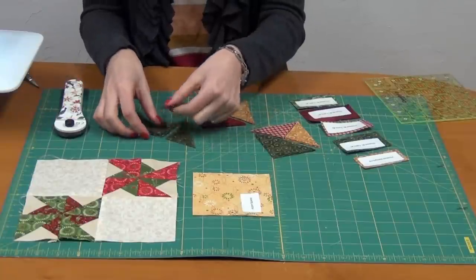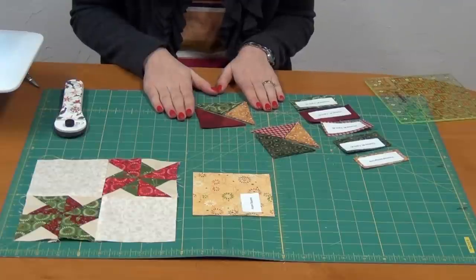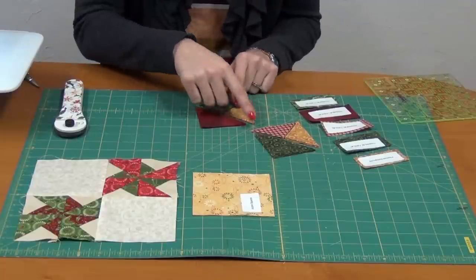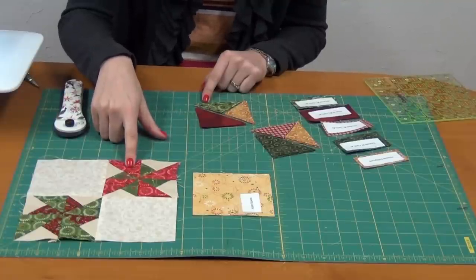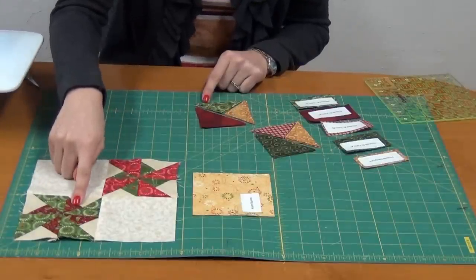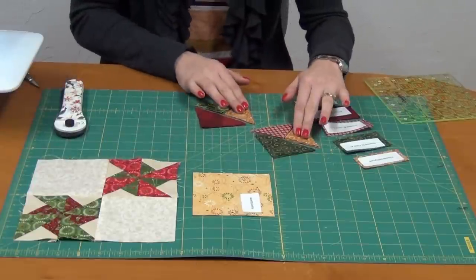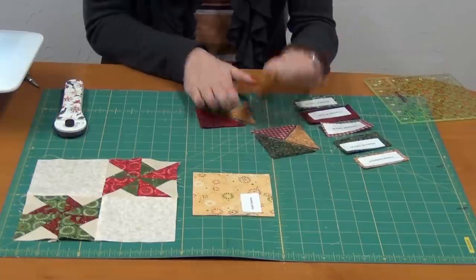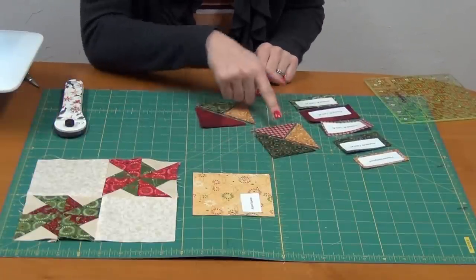Here I have my block pieces already cut out for my second four-patch double pinwheel. The two pinwheels are a little bit different — this one is red with a small green pinwheel, and this one's green with a small red pinwheel. We also have a background fabric piece. In this block, my background fabric will be the gold, and for my two pinwheels, I have a large red with a small green, and then a large green with a small red.